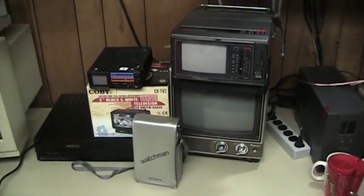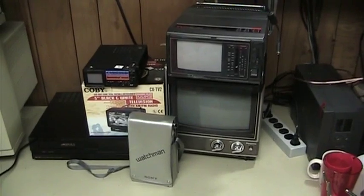Hello everyone, UXWBill here. In this video, I'm going to talk about portable television.